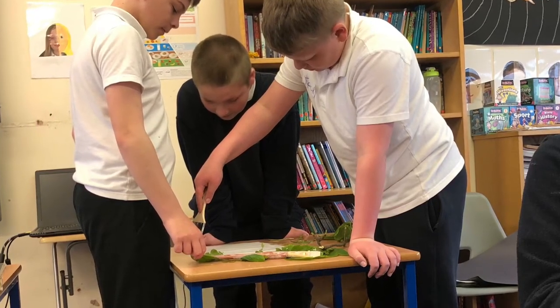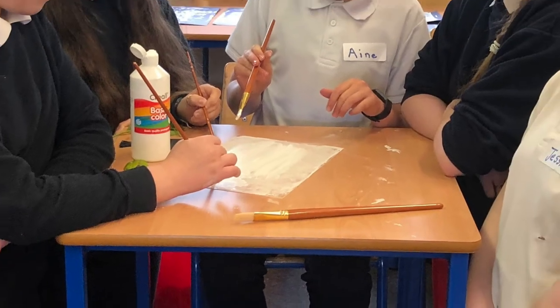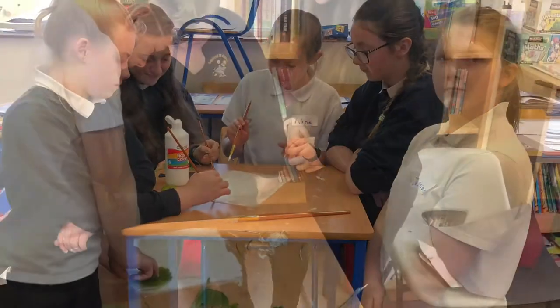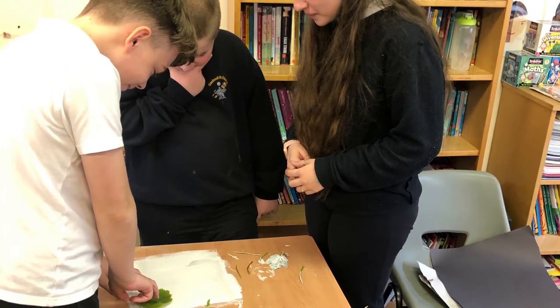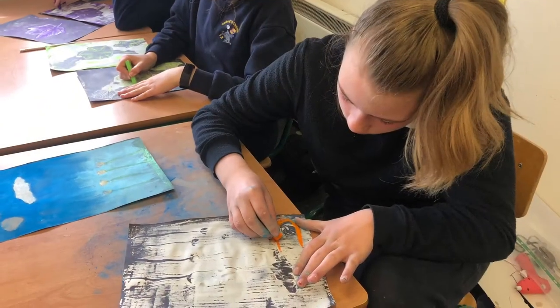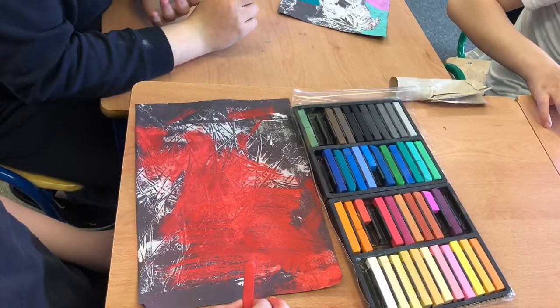We made monoprints based on our drawings. When the prints were dry we applied a layer of chalk. This is called mixed media.